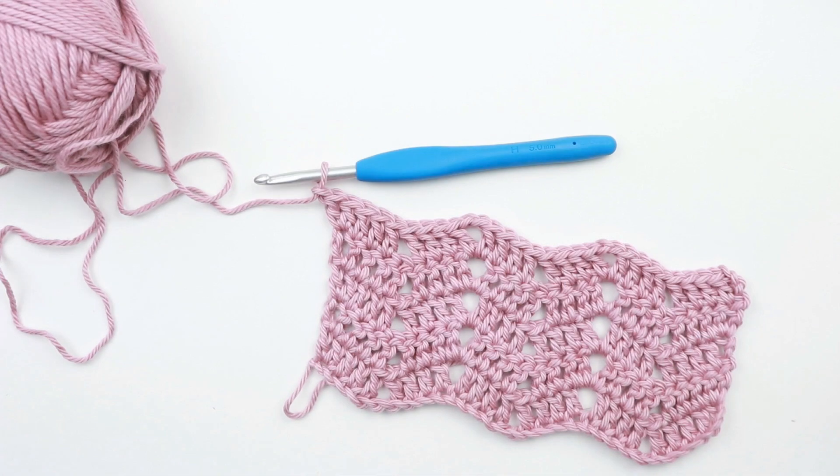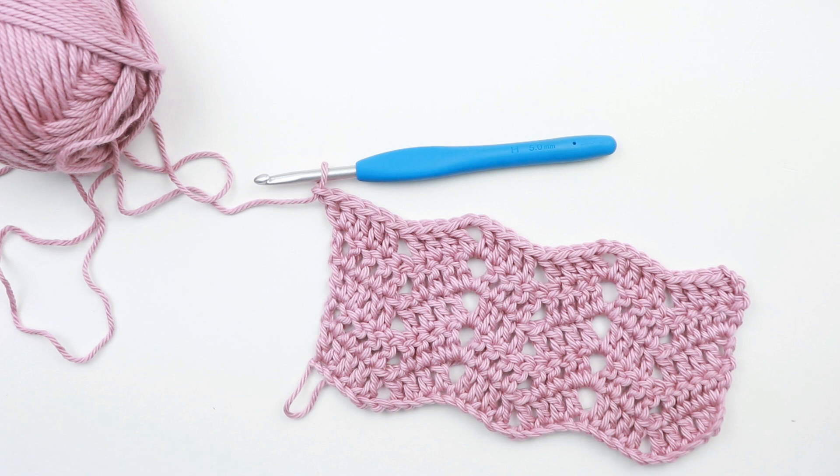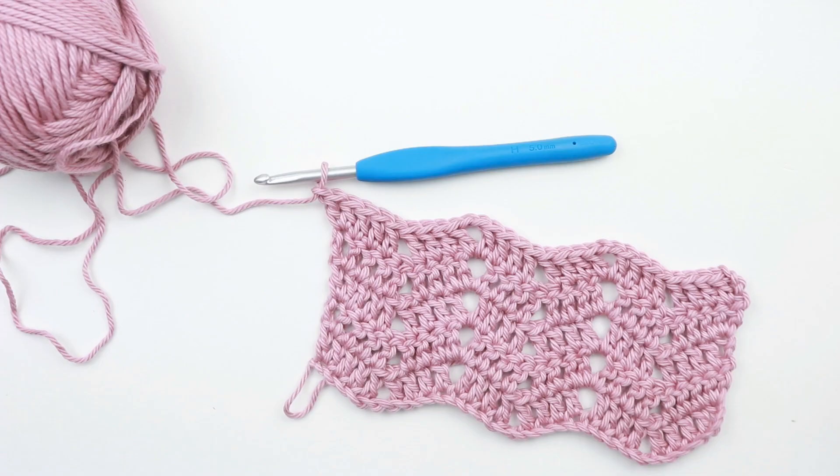Hey guys and welcome back! Today we have another episode of Cool Crochet Stitches and for this tutorial we're going to learn the Peephole Chevron crochet stitch. This is one of the easiest crochet chevron stitches out there so I just had to share it with you. The only stitch you'll need to know is the double crochet and there's no decreasing — that is one of the reasons why I think you're going to love this stitch.